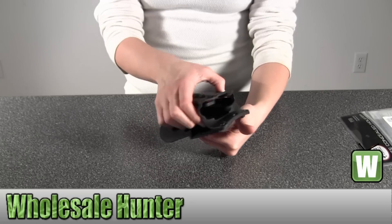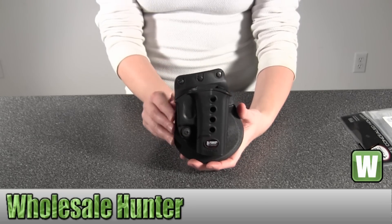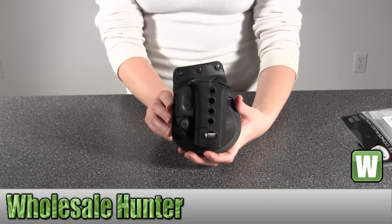And again, this is an E2 Evolution Paddle Holster by Fobus.